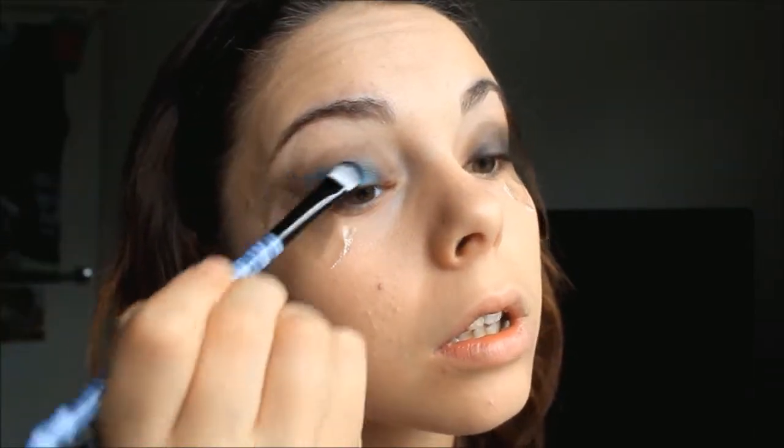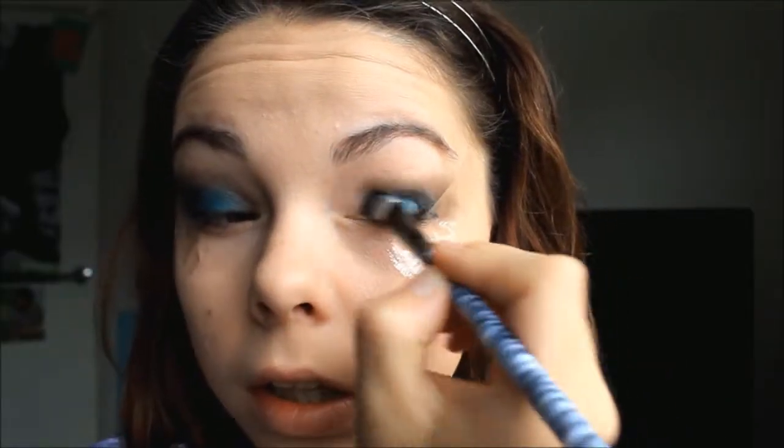And that's what it looks like blended in. Now I'm getting this really pretty blue — it's very shimmery too, and I think shimmery works very well on these kind of smokey eyes with the black. I'm putting this all over the lid over the black with a flat brush and I'm just patting it on.